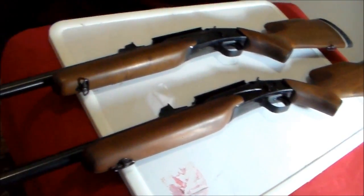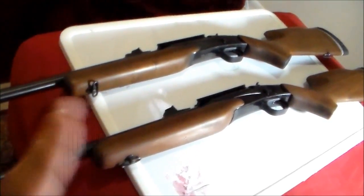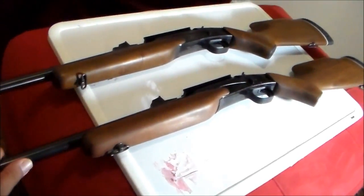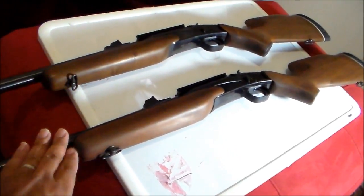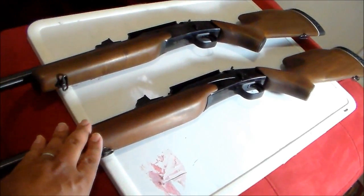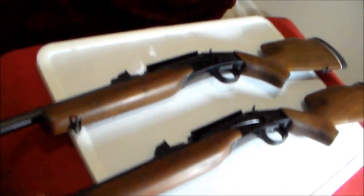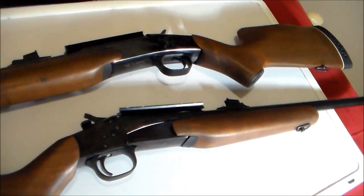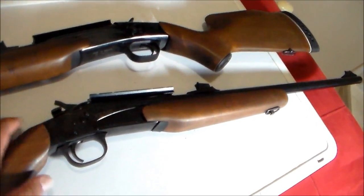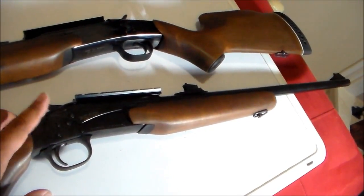I'm thinking of selling it because I'm trying to streamline my ammo. If I do keep it, this would be the only gun I use 22-250 on. That said, I'm also considering keeping it because Rossi decided to stop production of the Wizard.